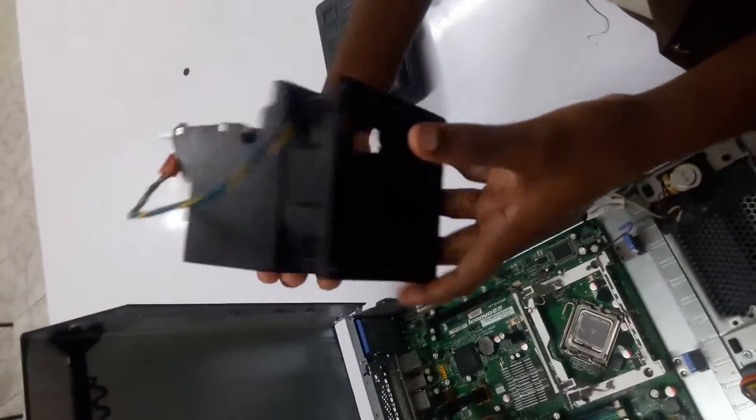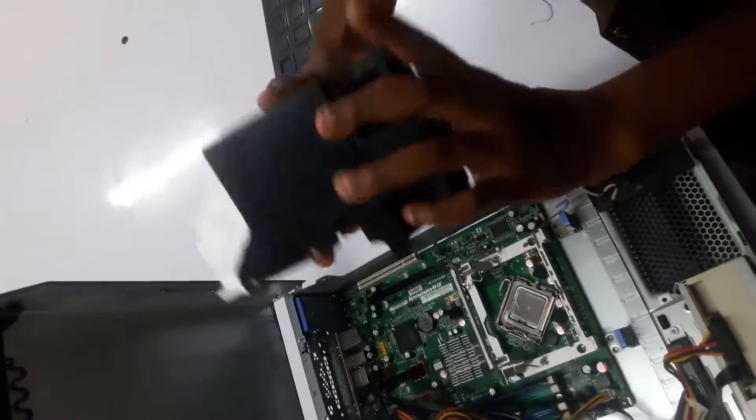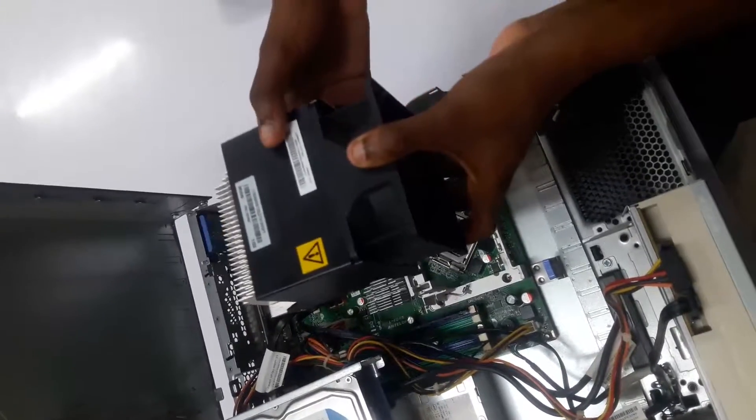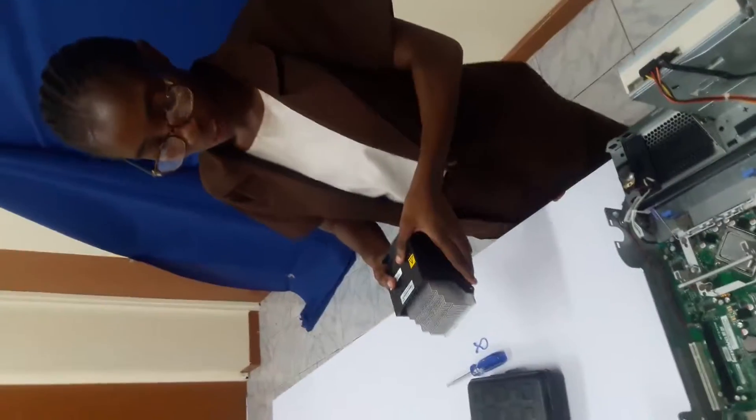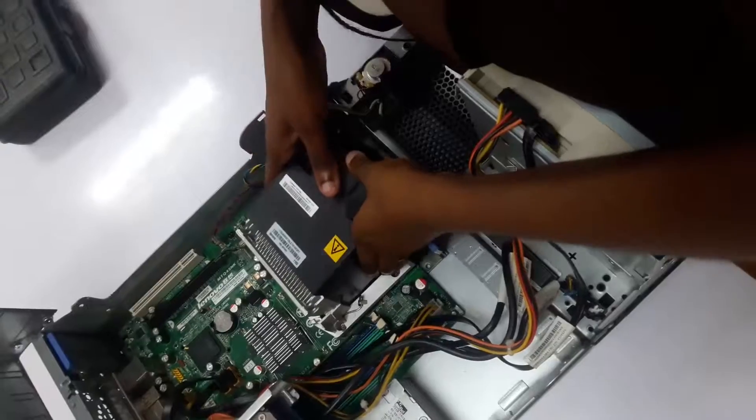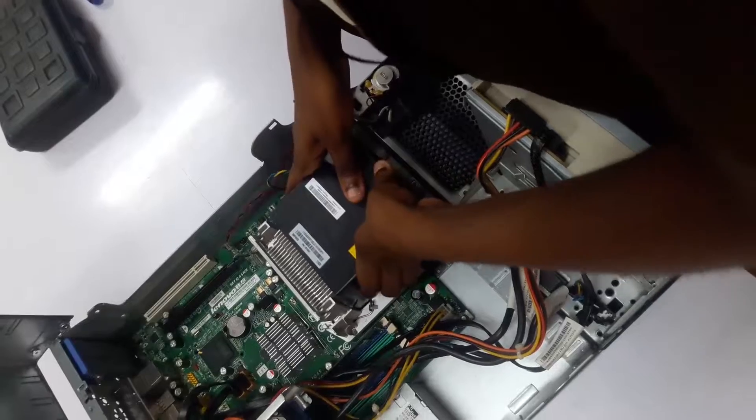Here you see the fan. We will now be replacing this old one with a new fan. We're going to assemble the new fan onto the motherboard.